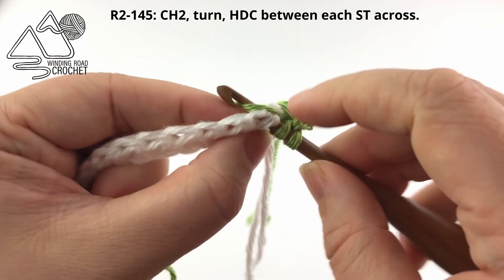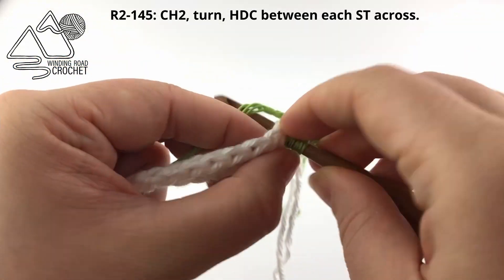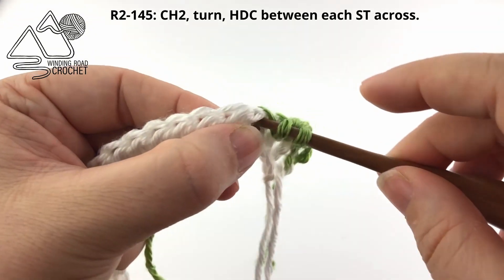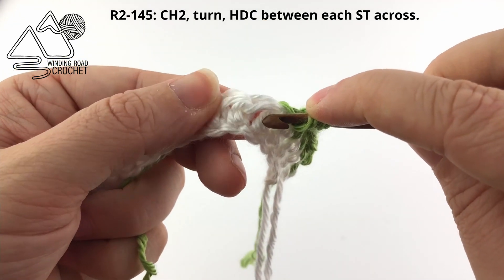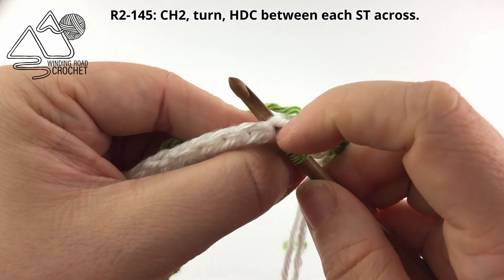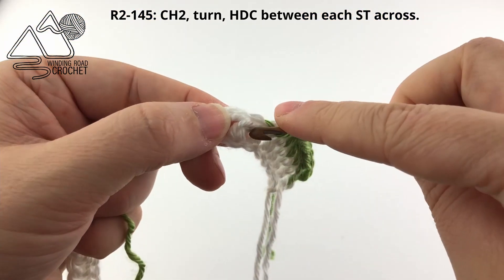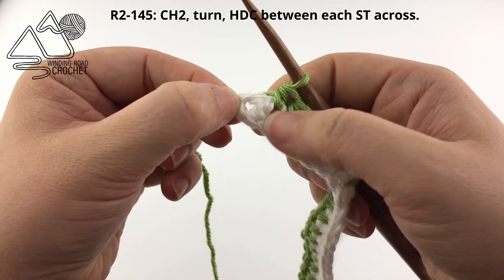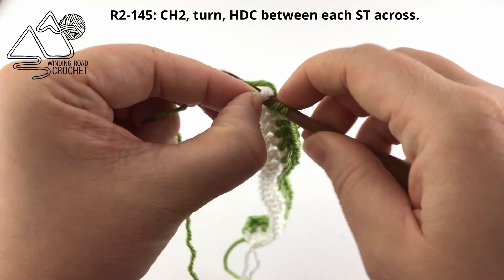To see that again — when you normally half double crochet you would just go under your front loop and your back loop. But this time we are also going to go under this front middle bar that is on the front of our work. So you want to go in between the stitches underneath all the loops at the top, under those three loops. The reason for doing this is it's going to give us a very uniform look on the front and the back of our work. It also makes the stitches overlap a little bit and gives them this kind of hashed texture. So I am going to just half double crochet in between the posts all the way across using the green yarn. When I reach the end of the row my very last stitch should be between the last stitch and the turning chain.